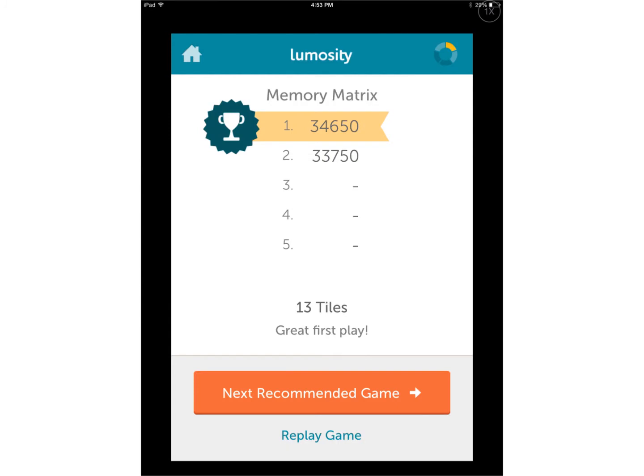After you finish the game, it will show you your score as well as your five other high scores. It also gives you the option to replay the game down at the bottom, or you can move on to the next recommended game.